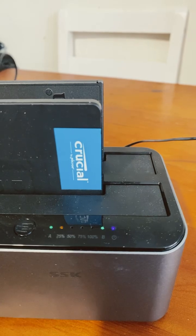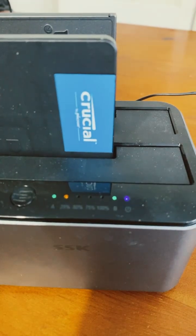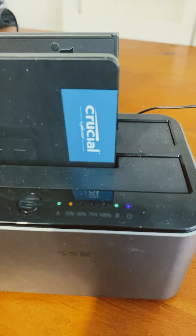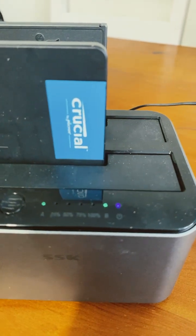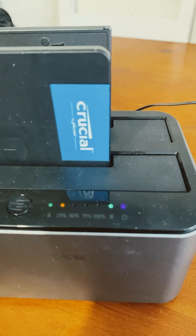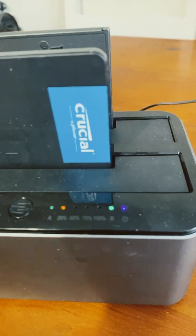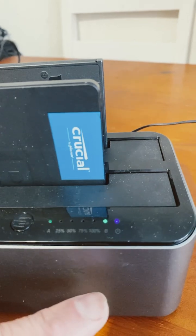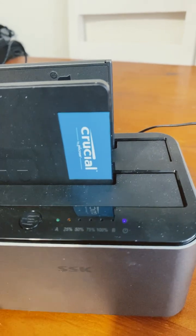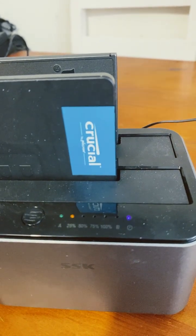Now it's going at 25%. You can actually hear it working even though it's an SSD. When it gets to 100% and finishes, it makes a beep, so even if you're in another room you can hear it, which is useful.